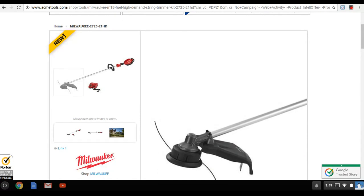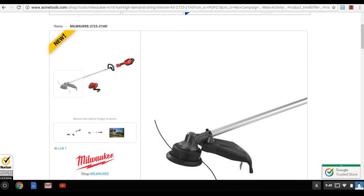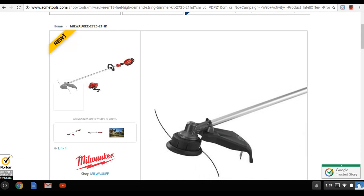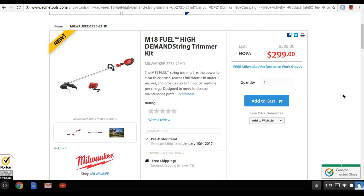The DeWalt has a weird head on it — it works fine and I love the 20-volt — but this Milwaukee trimmer looks just like a Stihl or Echo. It looks like the guard can come off too, which would make it even better.